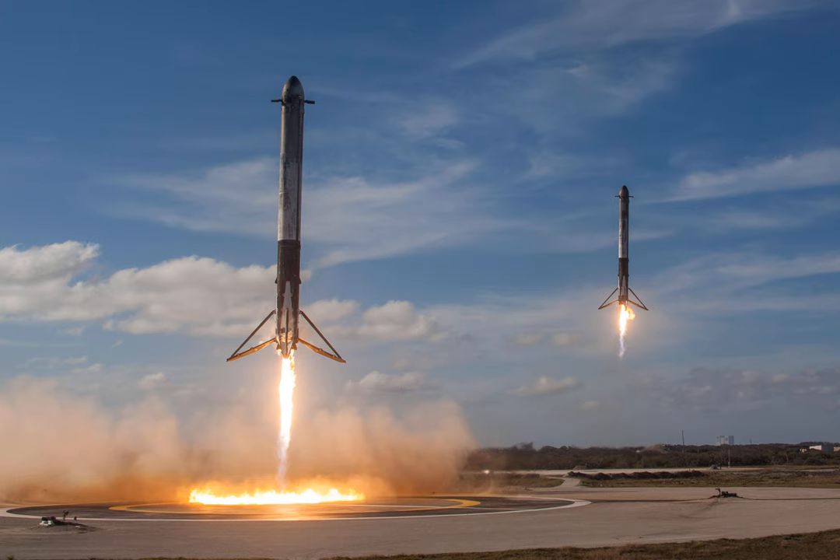What is a thrust puck on Starship? Elon Musk recently mentioned a thrust puck on Twitter: 'We're stripping SN2 to bare minimum to test the thrust puck to dome weld under pressure, first with water, then at cryo.' He also mentioned: 'There's a puck at the base that takes the engine thrust load.'